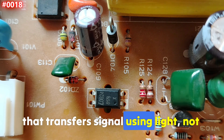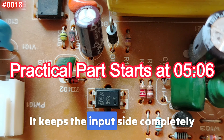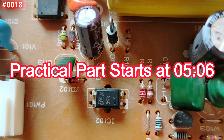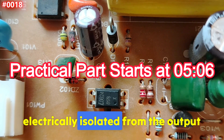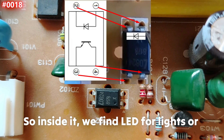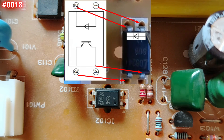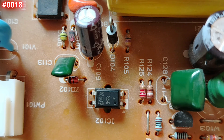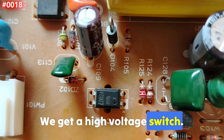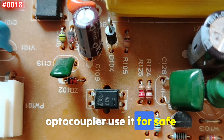An optocoupler or opto-isolator is a device that transfers signals using light, not electricity. It keeps the input side completely electrically isolated from the output. Inside, we find an LED for light, and we can also find a phototransistor or photodiode. On the input we have low voltage, and on the output we get high-voltage switching.